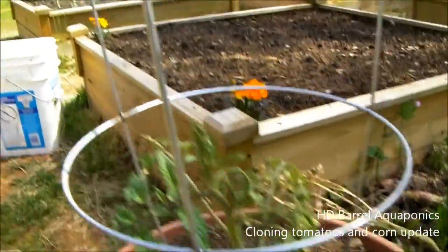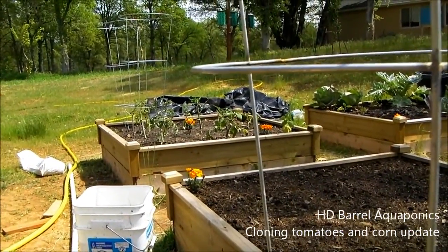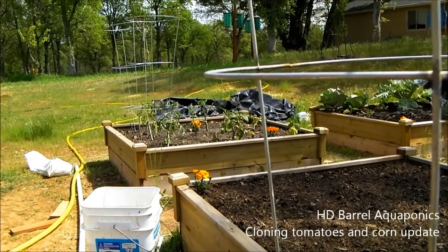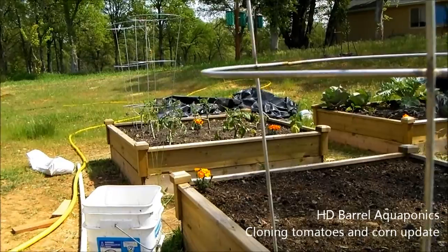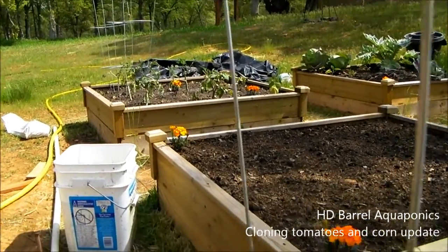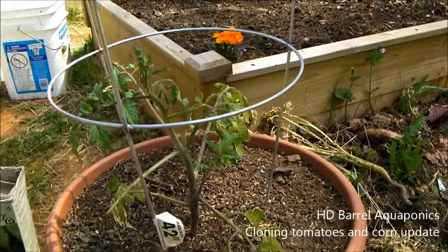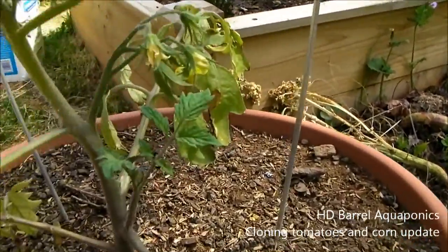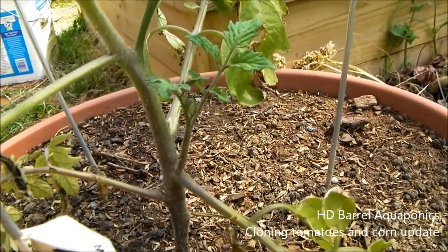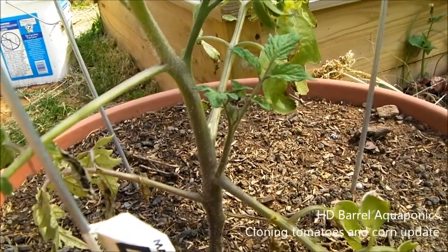I haven't had very good luck on my tomato plants. I think it's still a little bit too cold around here for them — an ideal temperature would be a little warmer than it is now. So we're going to go ahead and take some clones of some of these tomato plants that are actually doing okay. You can see down here there's a little sucker growing out of the side, and that is actually going to be my clone.